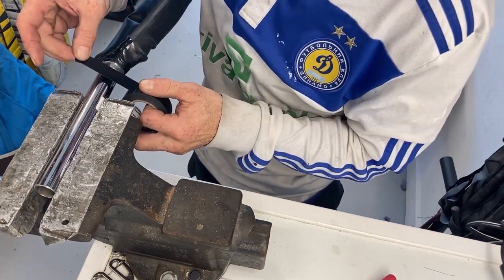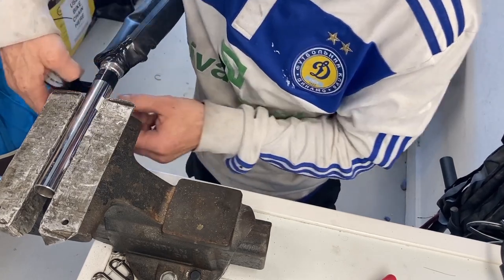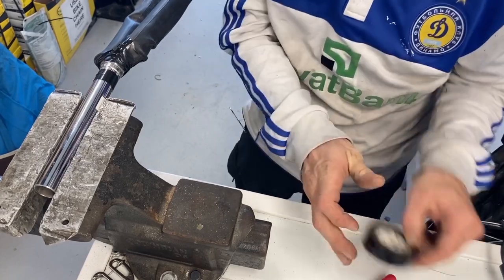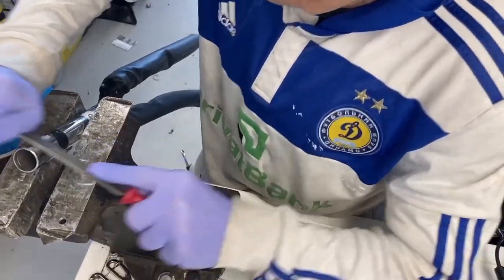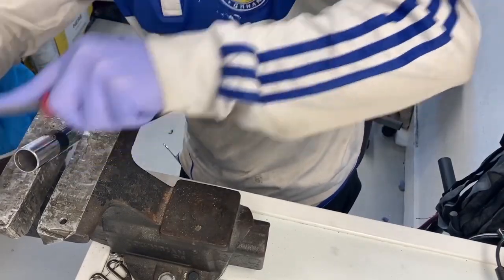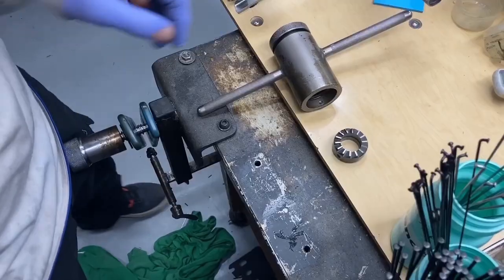Those higher-end headsets usually come with 26.4 crown races. We're also going to have to remove the chroming from the portions of the fork that we're going to be working with, because chroming, if left on, will destroy expensive cutting tools.